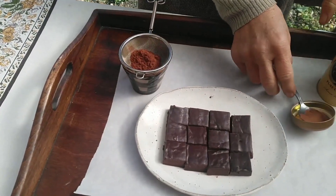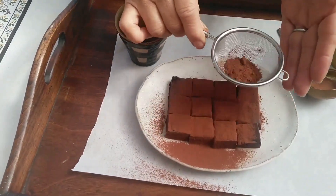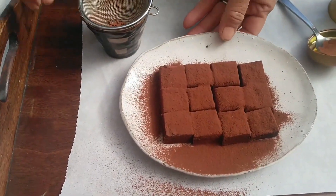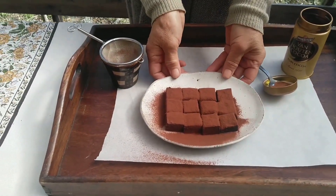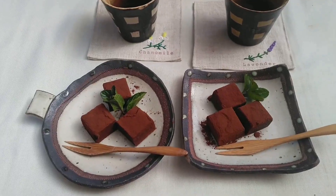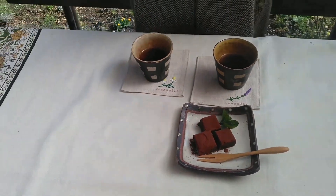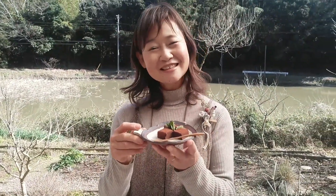I think it's okay. So I put it on the surface. I've made a new chocolate mint and it's ready. This is how you can make it. I'm going to enjoy this tea with Valentine's Day. How about you? I'm going to make it!